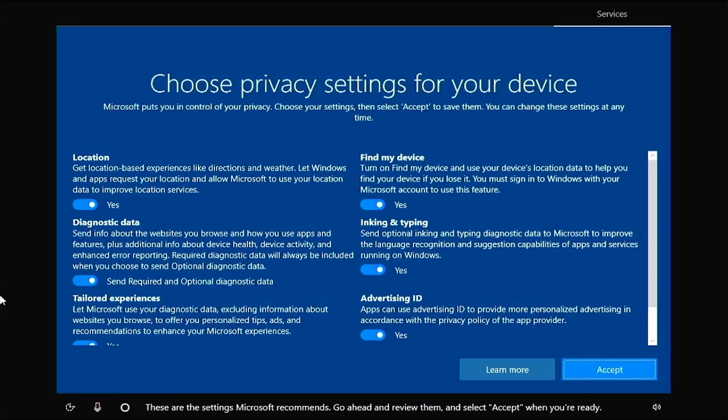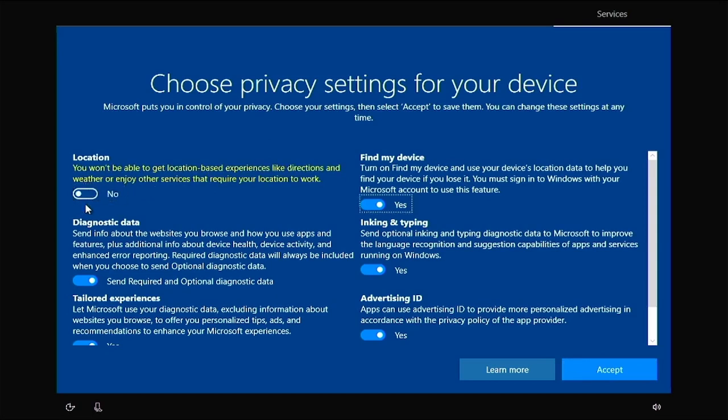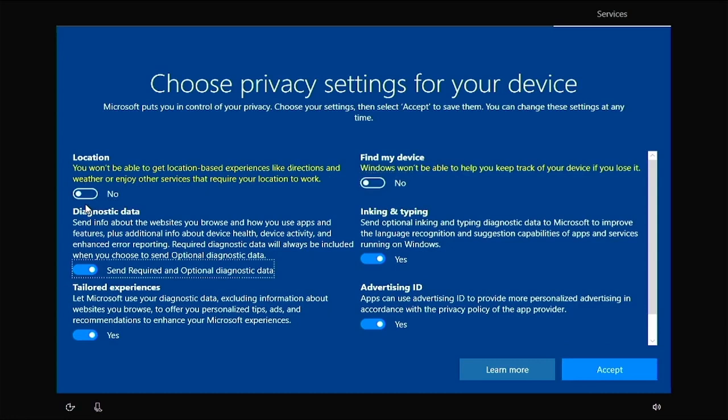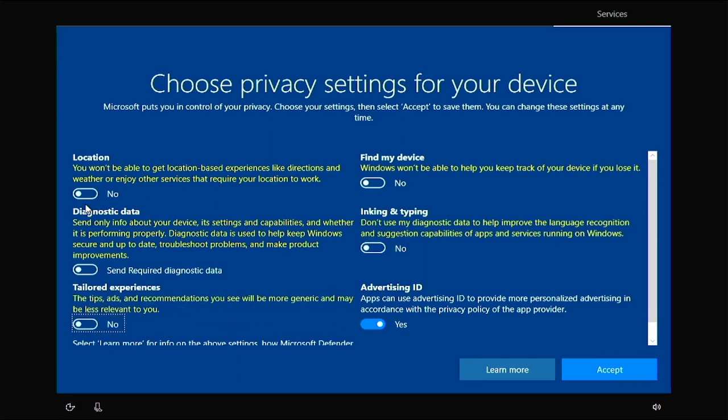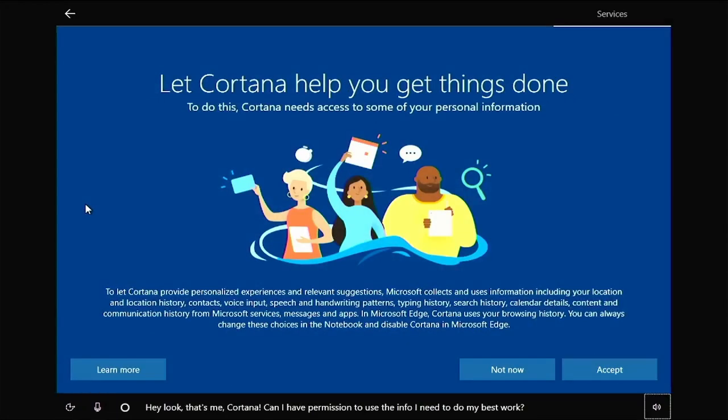If you're a Windows person, you can select whichever of these features you want. But for me I want none of them — I'm just going to tab through and select all these to none. No snooping eyes and ears. I'll accept that, say not now, and I don't want any Microsoft accounts.